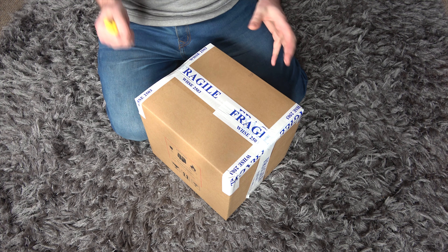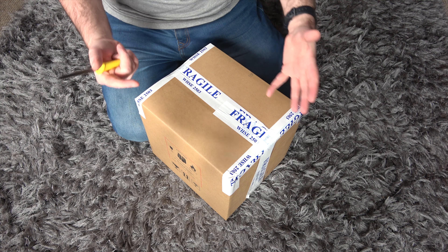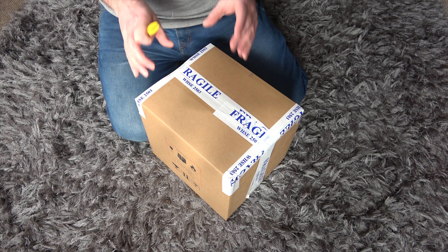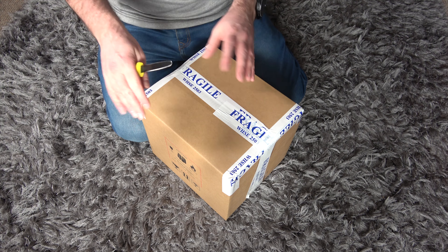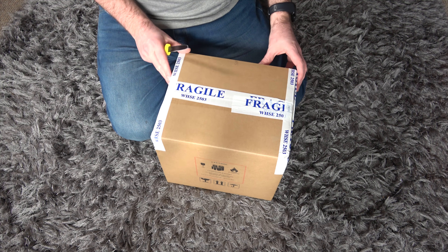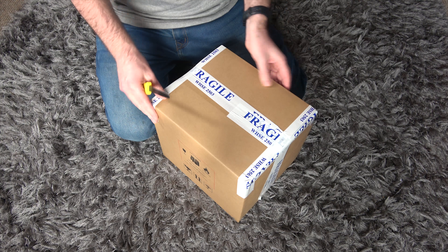Evening all, Marcus here and once again I'm back with a new toy. This is something I've wanted for a long time. You'll probably see from the video description what it is. I've not opened it yet — it's a DJI Mavic Air Drone. It's kind of their middle-of-the-range drone with all sorts of bells and whistles. I've grabbed myself one and it's just arrived at the post.